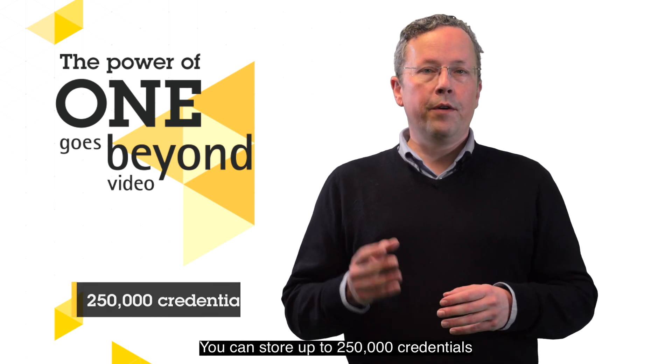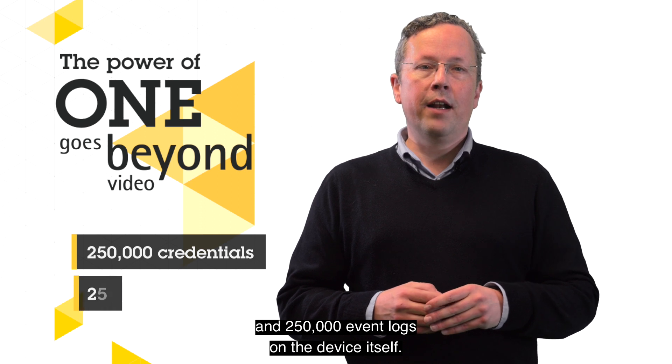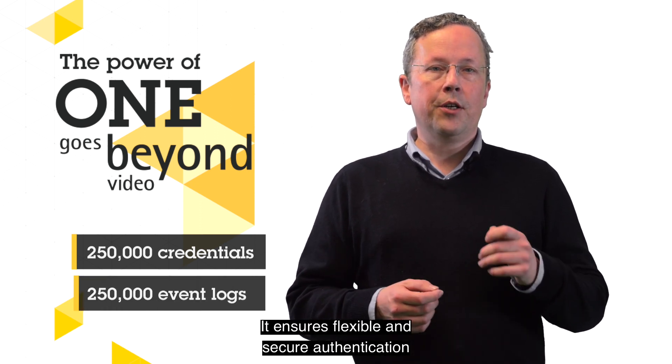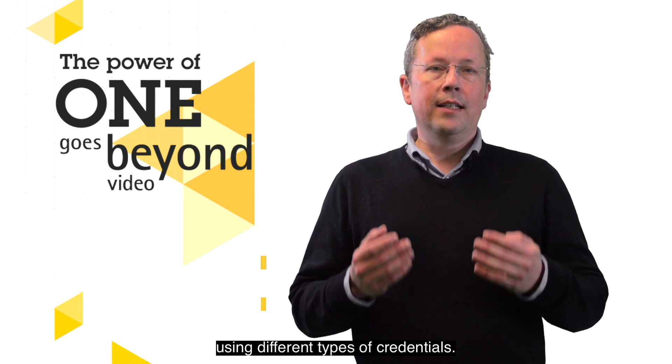You can store up to 250,000 credentials and 250,000 event logs on the device itself. It ensures flexible and secure authentication using different types of credentials.